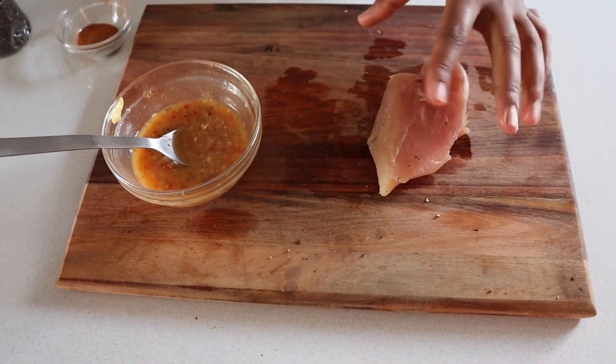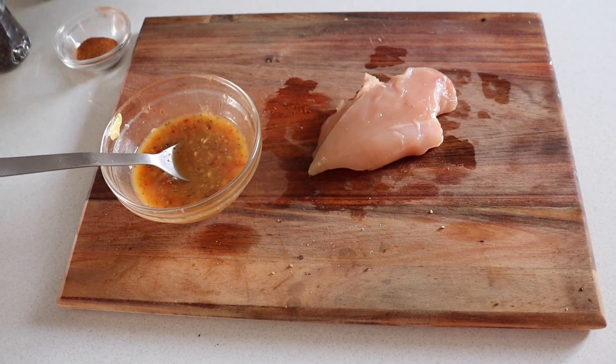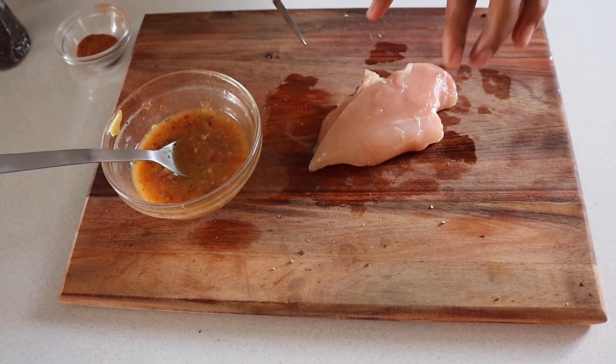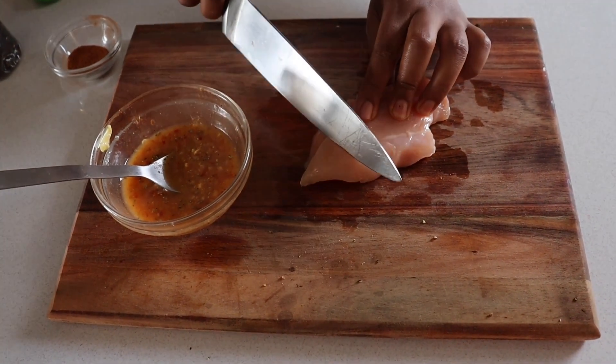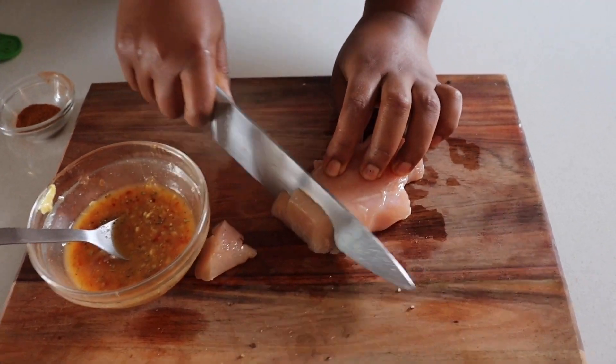It's still just slightly hard — it's not room temperature yet — and I'm gonna show you how easy it is to cut it whilst it's still just a little bit hardened. I'm gonna go with just nice thin pieces for my salad.